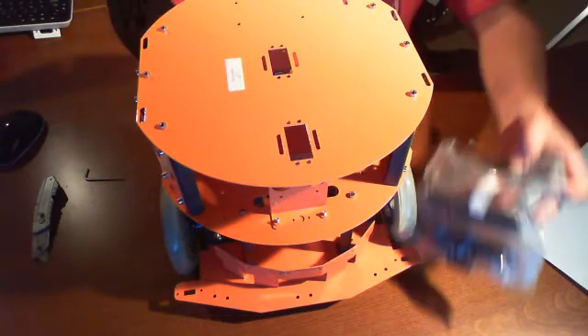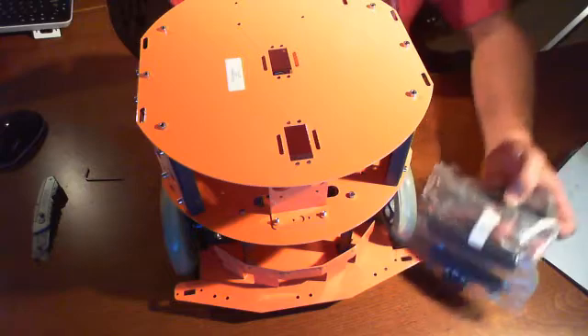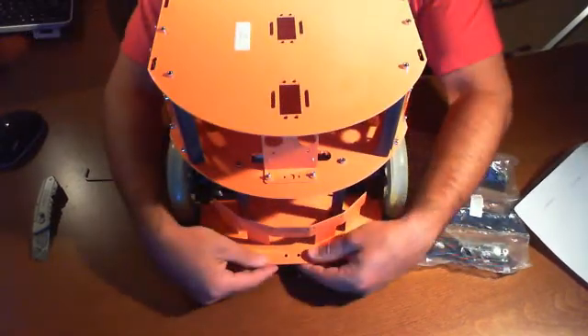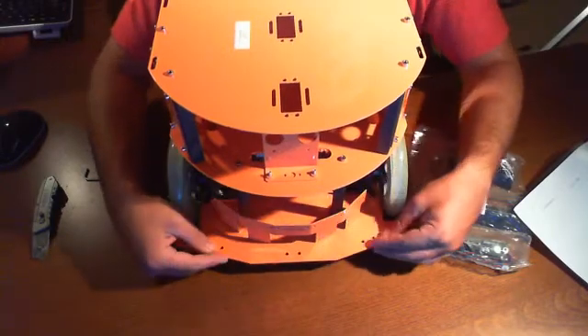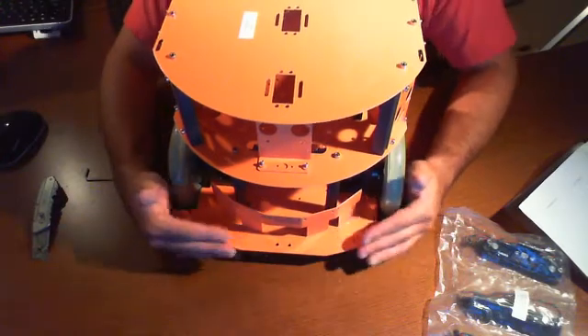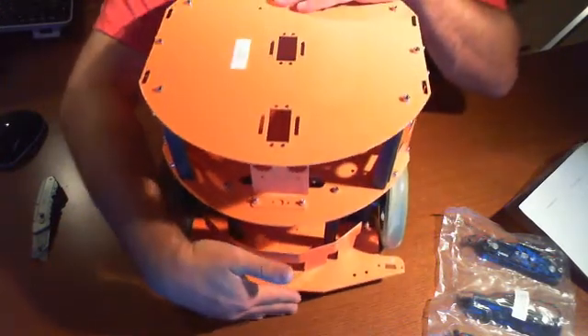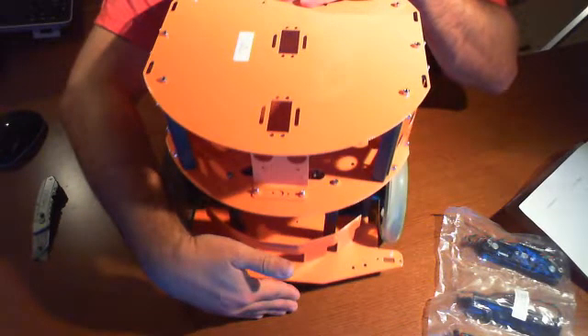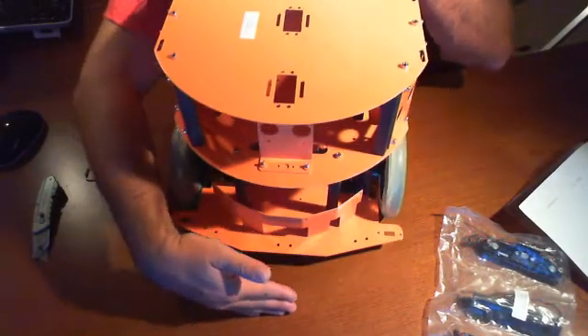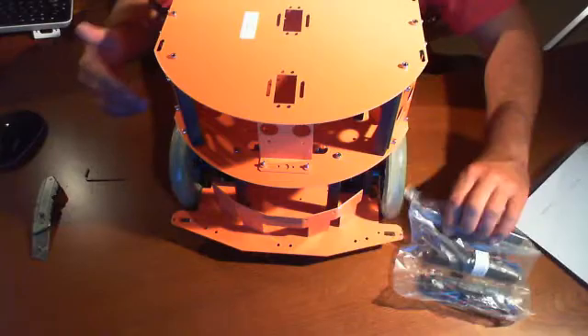The next step will be the bumper sensors. These bumper sensors sit in front of the infrared sensors. They're basically big buttons — three buttons: one here, here, and here. So when this device is moving forward and it bumps into something, it's going to know it's hit something and back up. That's what these are going to be for.